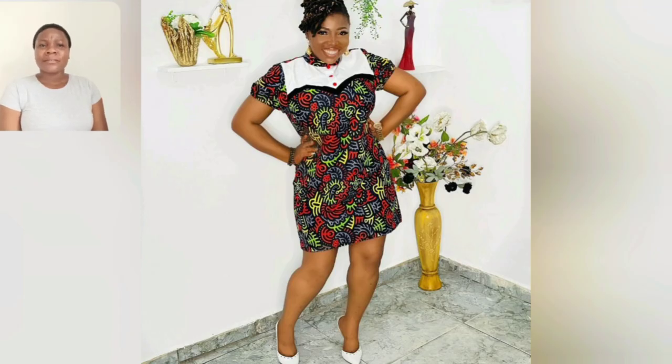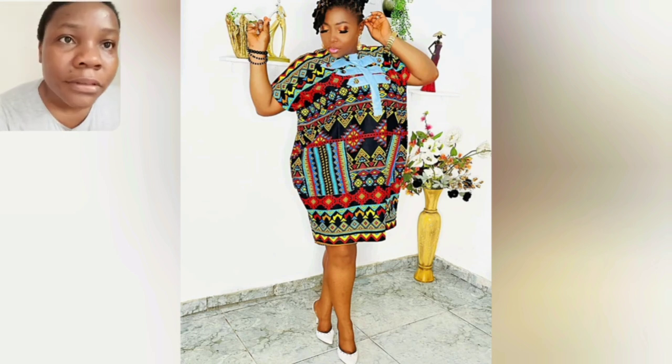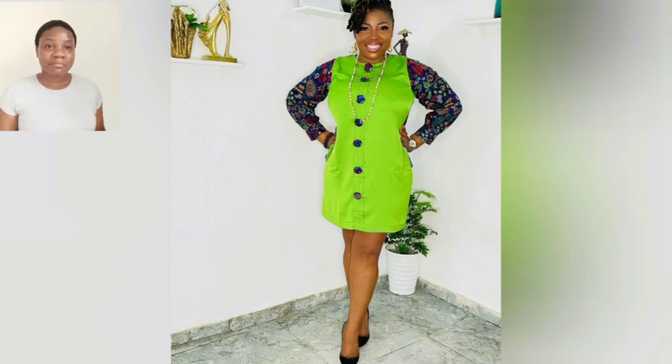Look at her using heels — what do you think? And this particular style, you don't need a lot of material, just two to three yards and you're good to go. Look at this particular one — there's a broad area, I think it looks like embroidered. There's a pocket in the front area, two pockets, and I love it.